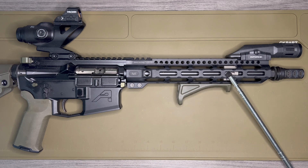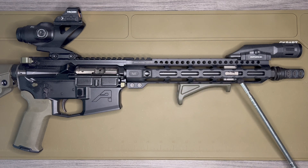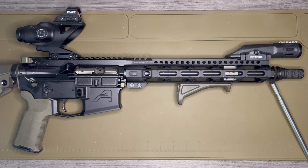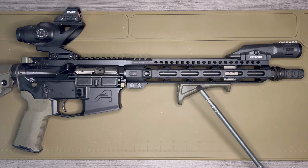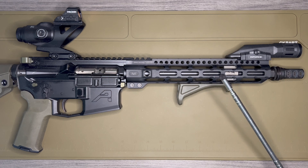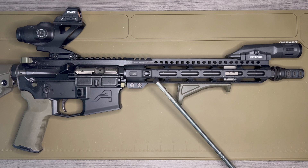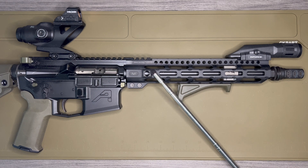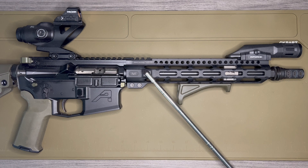For the handguard, I decided to go with the Midwest Industries Ultralight handguard. This is a one-piece free-floating handguard at 10.5 inches — you can see how it fits with the 11.3 inch barrel. The outer diameter is 1.5 inches, which is a really nice slim profile that allows my hand to get a really good grip all the way around. It also comes with integrated QD mounts, one on each side, so I don't have to purchase or attach a separate QD mount. I like that they're in the back — that totally works for me.